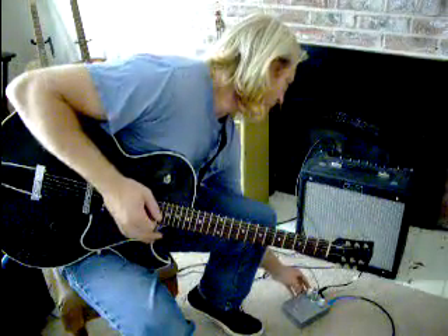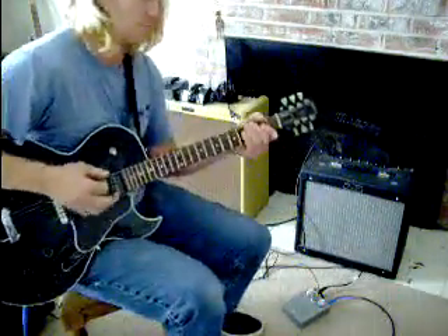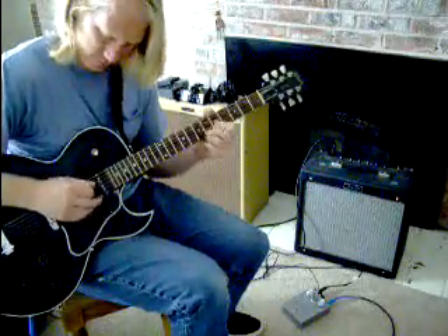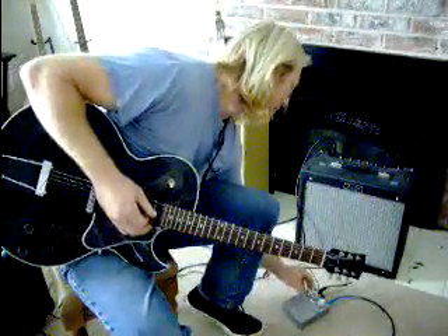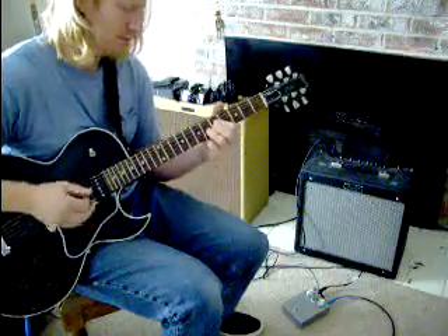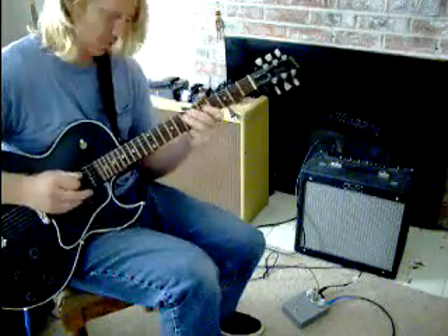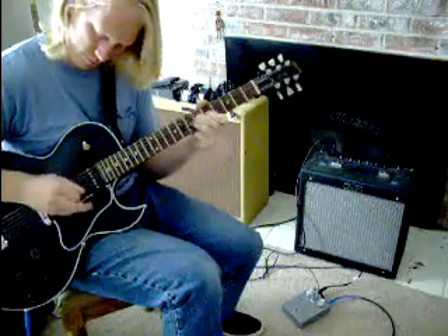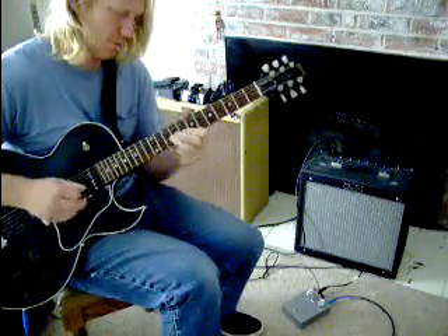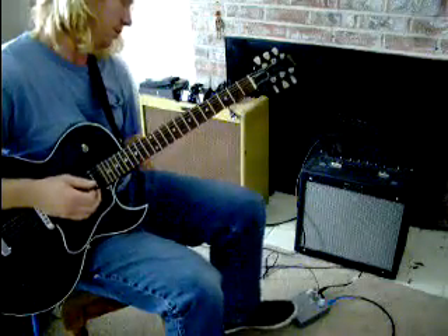Or you can do the opposite and make it an underdrive — this is pretty fun too. That way you can kind of tame the savage beast, if you will. You can kick it up and use your amp's natural distortion to take it off.